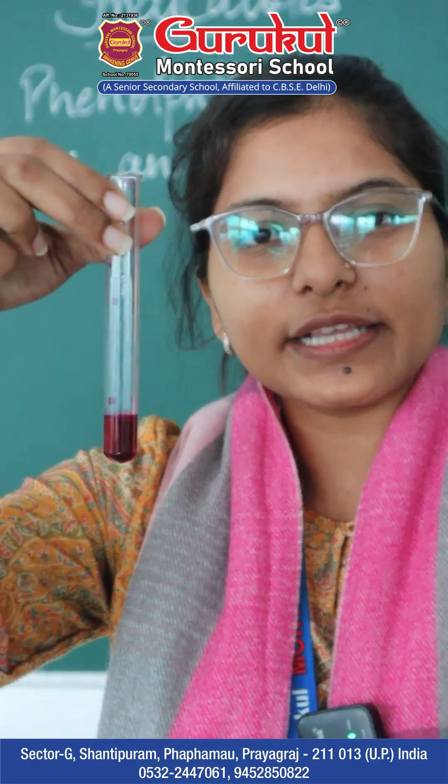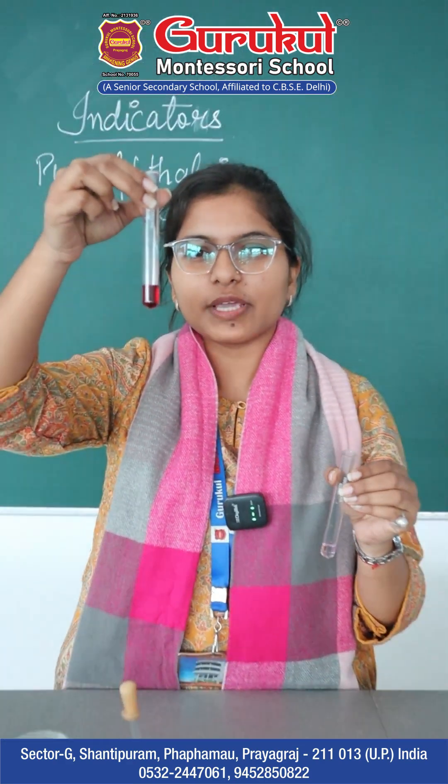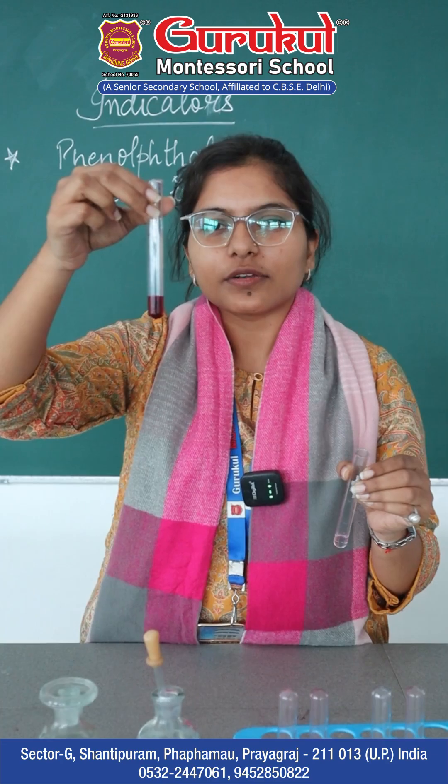Seeing these two tubes, we get the result that on adding the acid with the phenolphthalein, it gives a colorless solution. And on adding sodium hydroxide as a base into the phenolphthalein, it gives a pink solution.